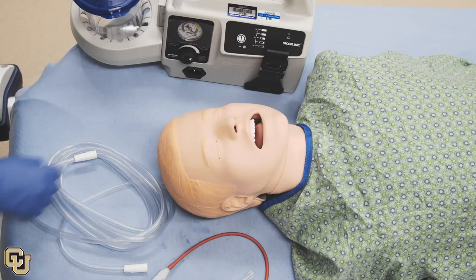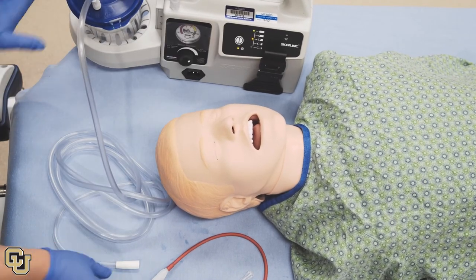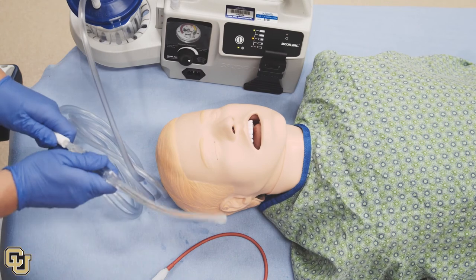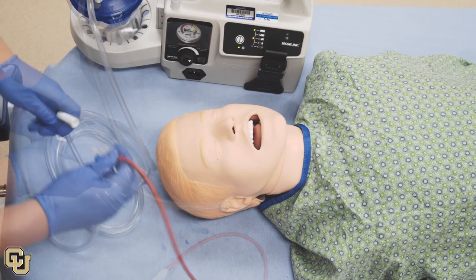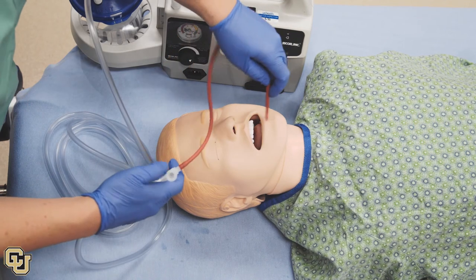Check to see if your suction canister or handheld device is working. Attach a rigid or soft suction catheter to the end of the suction tubing.